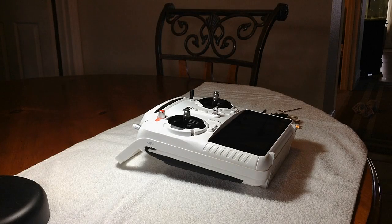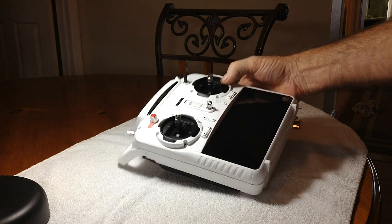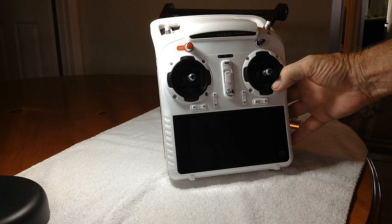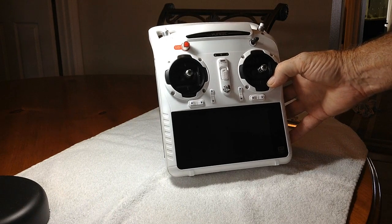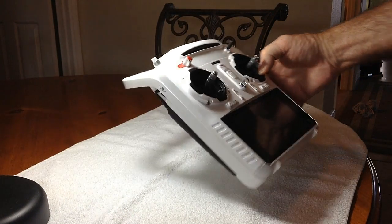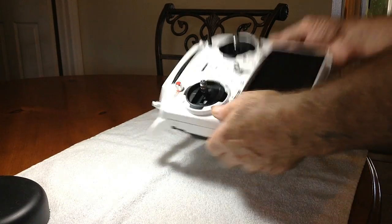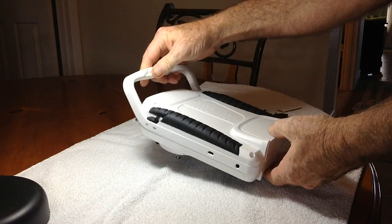Hello everyone and welcome to my tutorial for the ST10 controller, the ST10 Plus by Unique. We're going to do a modification to it where we're going to prepare it for the Horizon FPV antenna kit. We're going to take this apart and install a few cables and remove the built-in Wi-Fi patch antenna.